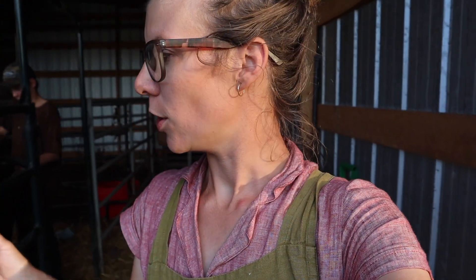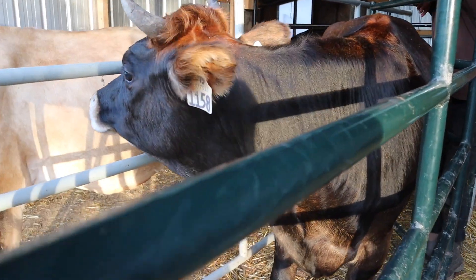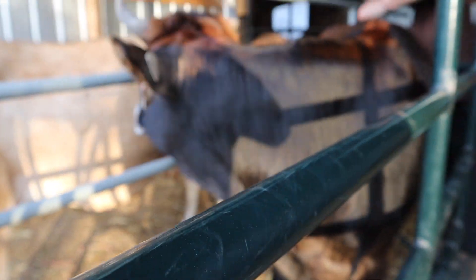Just about five weeks ago now, Olive was AI'd. Olive is half Jersey, quarter Brown Swiss, quarter Milking Shorthorn.